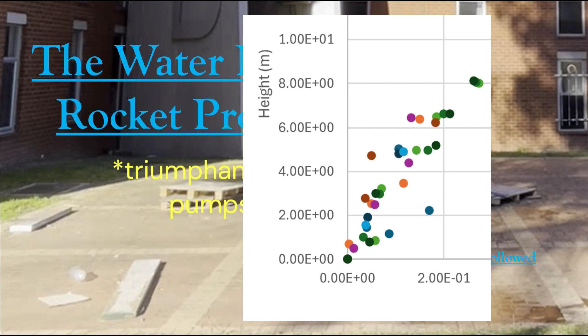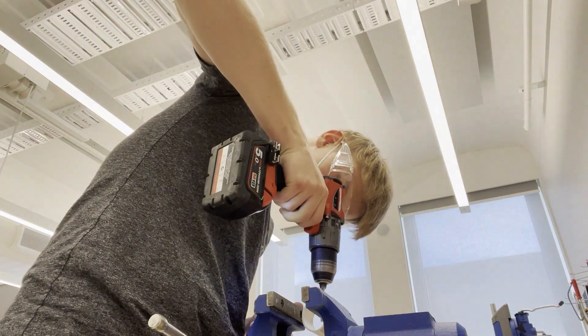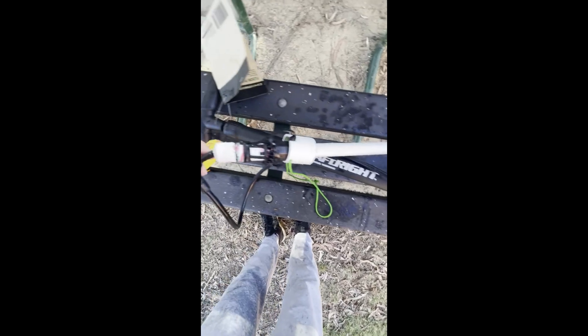In the first 0.05 seconds of launch, the rockets on average reached speeds of 40 meters per second, which quickly decreased. Overall, I did not complete as much as I had hoped; however, I had a sufficient data set to verify and learn the flight dynamics and physics of a water bottle rocket under my set of initial conditions. Thank you for watching.